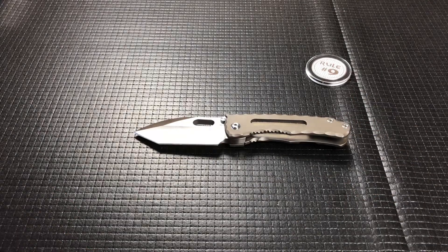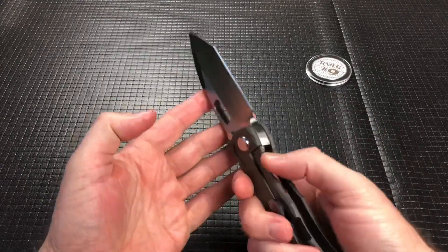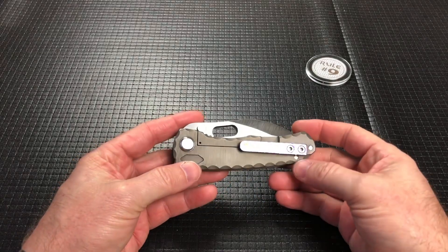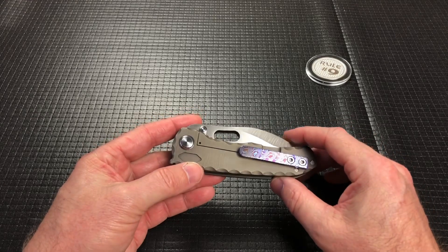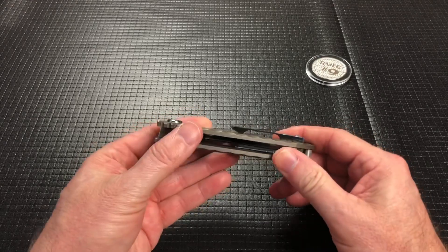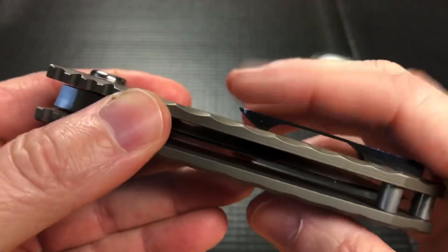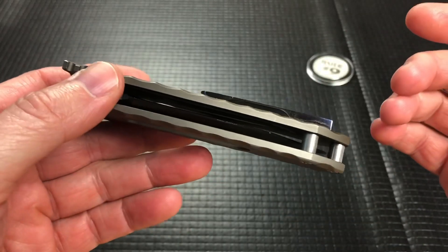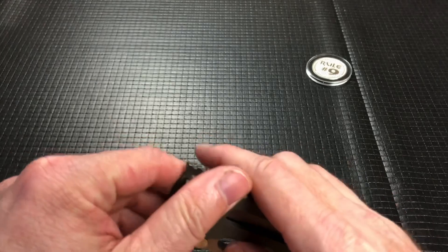So there you have it guys. This DSK is pretty awesome. Thanks John so much for sending it in — greatly appreciate it. The thing that really pops on this is the Tymascus clip — I absolutely love that. I wish, for me personally, it was kind of ground down a little bit more to give a little more room to slide in and out of my jeans. But maybe it's just my jeans — you may have no problem on your pants.